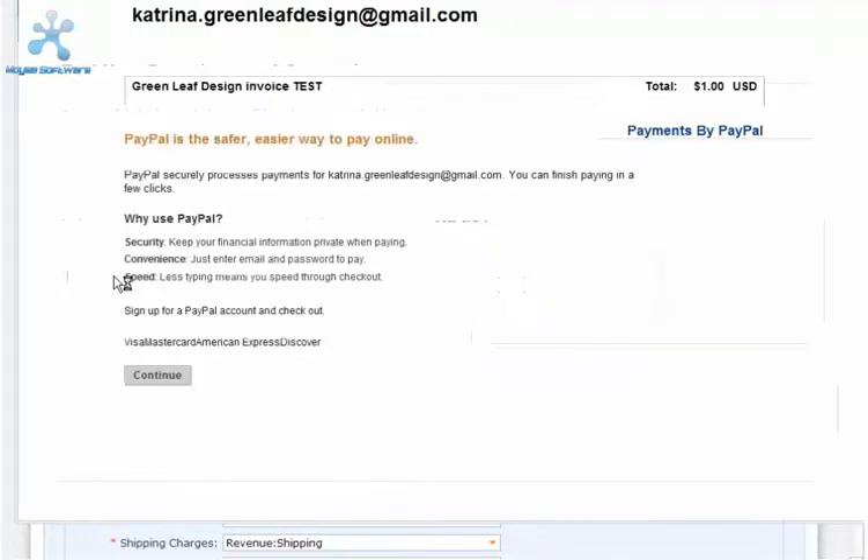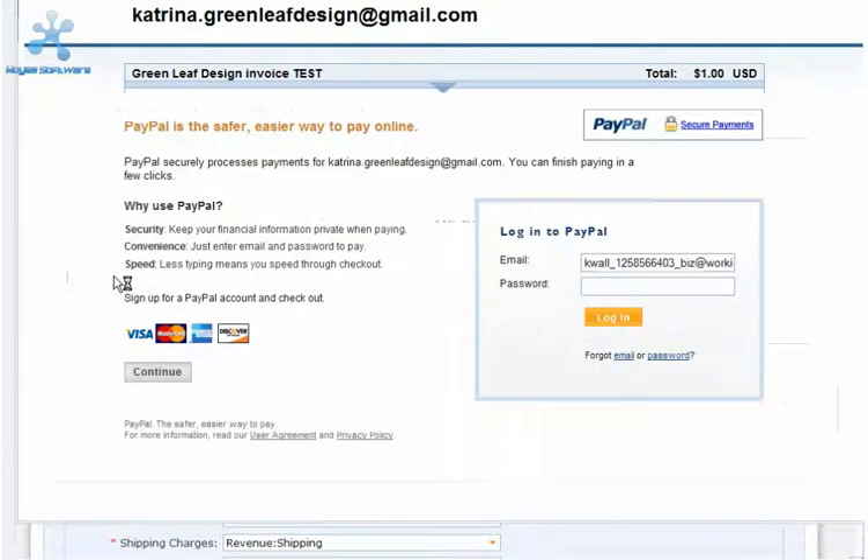When the PayPal page loads, make sure that the name that appears as the store is what you expect. It may be your company name or it may be the email address you provided to PayPal if you haven't given them your company name.